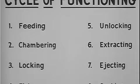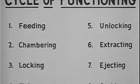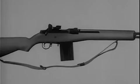These eight steps happen one after another and so rapidly as to be almost simultaneous. By using a schematic drawing, we will see how these eight steps are performed.